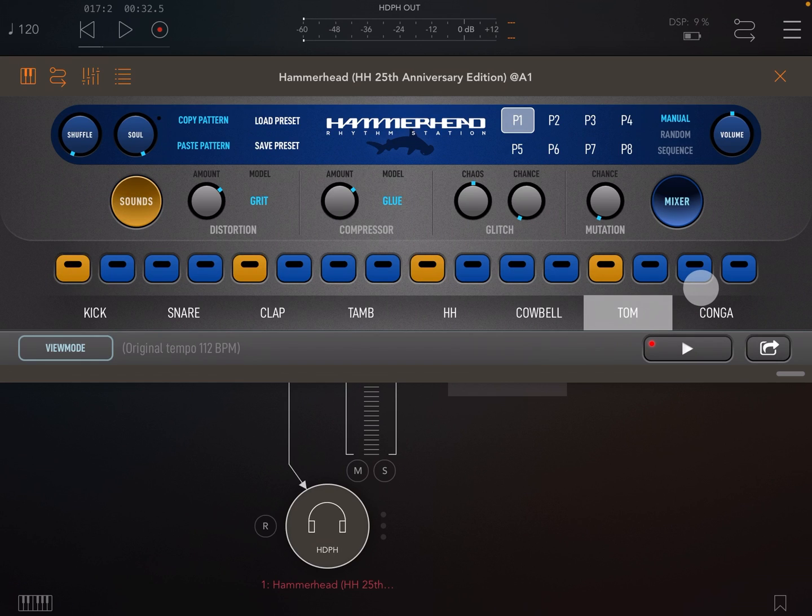Volume is the master volume — this sets the volume of the master output. Note you still have individual outputs for each channel too.